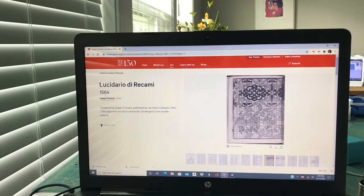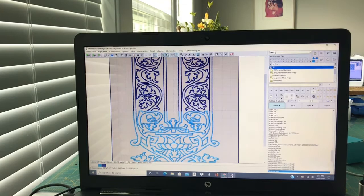To start out, I went to this particular model book from 1564 by Foresto. I looked at this particular pattern and thought it would be perfect for putting into a sacocia. This is the bottom part and this is the top half, so I went ahead and put that into my digitizing software and did the bottom and the top separately and connected them.